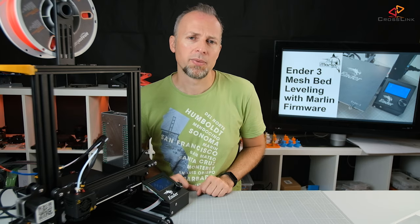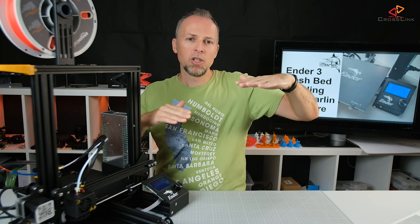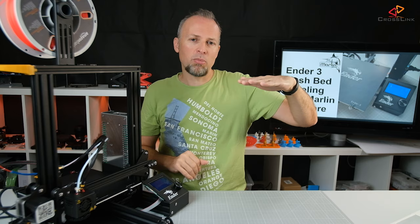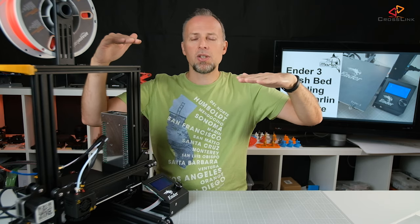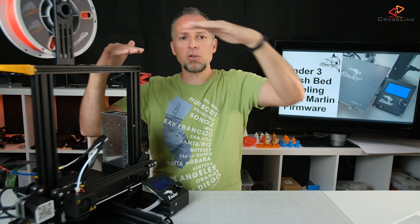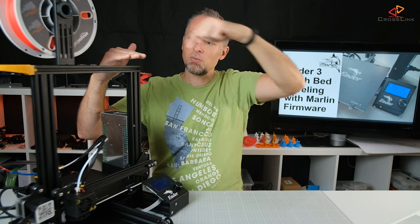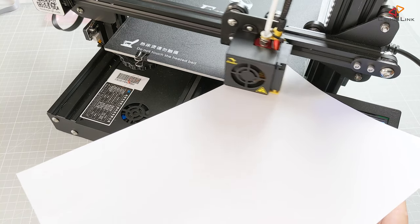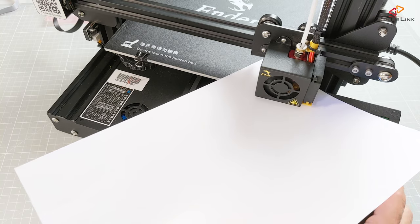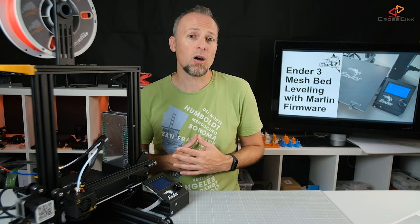Why is having the paper in place important? If the previous calibration point was quite low you would have brought the nozzle down to touch the bed, and if the next point is a little bit higher, the printer moves over and comes down to the previous point's height — meaning the nozzle could push hard down on the surface. To avoid damaging the heat bed, always put the paper in between before the nozzle moves to the next point. When you've done the calibration for the last point, the printer will beep to confirm it has saved a new mesh and you're ready to start printing.